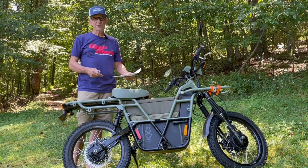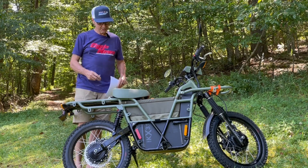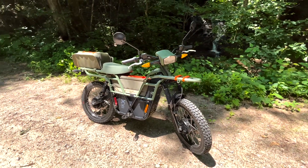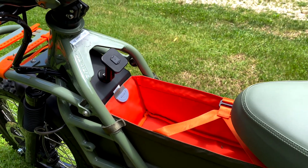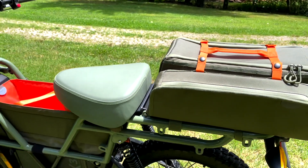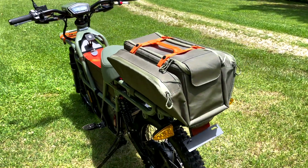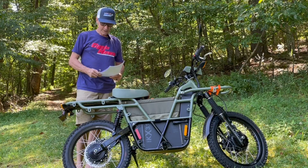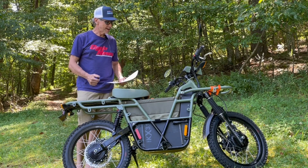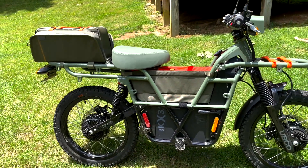Some of the features and benefits you get with the special edition that you don't get with the base model: the two-tone paint, a shorter retro-looking front fender, this luggage compartment, a bag here, under-seat storage, and a bag that goes in the back. I removed it because it made it difficult to get on and off, but it matches the bike. The seat color is matched to the unit. It has a Peak Design phone mount, Giant Loop straps, and tabs where you can mount all kinds of accessories — from surfboard holders to flat racks to pretty much whatever you want.